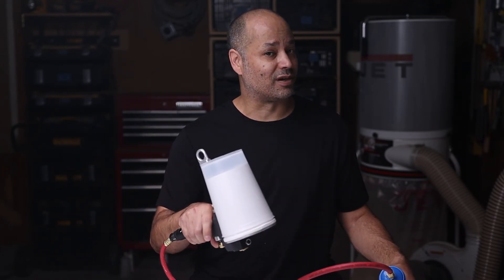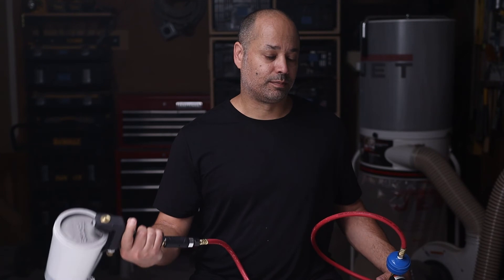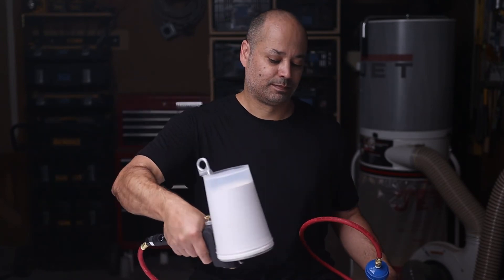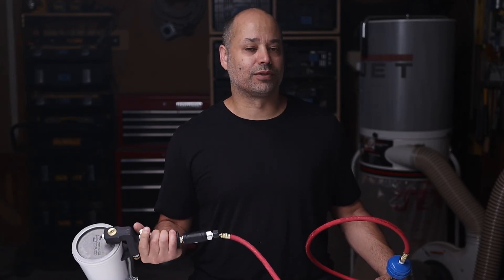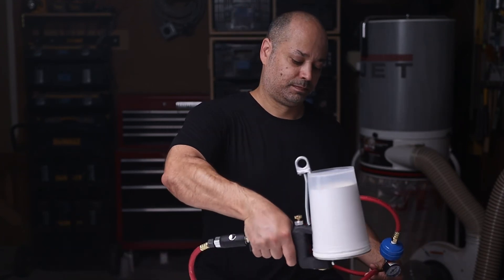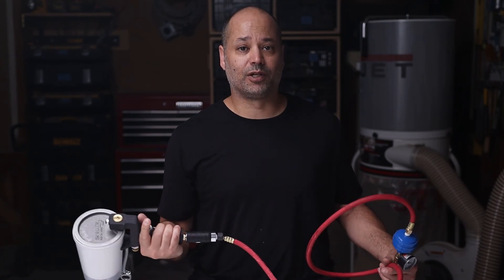Next, get used to rolling the gun and hitting the trigger in one smooth motion. The trigger should be engaged before the gun is rolled all the way over and material starts hitting the mold. Pull the trigger and roll. Remember how the gun works — it's a dump gun based on gravity. So you can pull the trigger upright and nothing will come out, so don't worry about getting material all over the place. It's different from an HVLP. When you need to stop spraying, do the exact opposite: roll and release in one motion. Practice and eventually it'll become second nature.